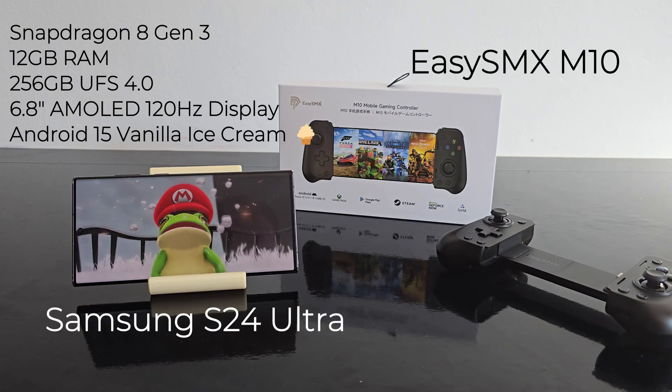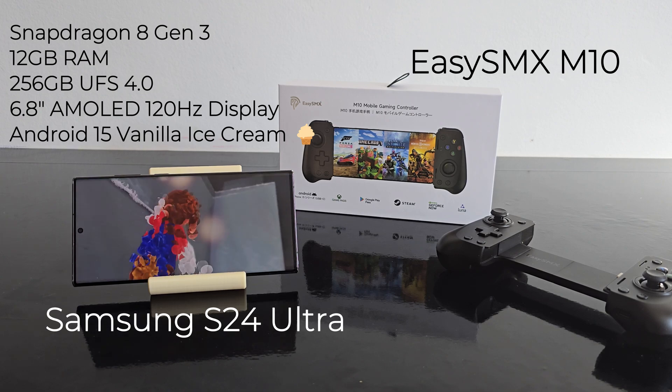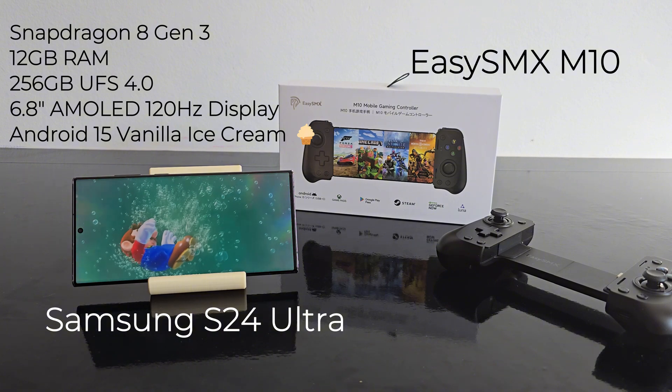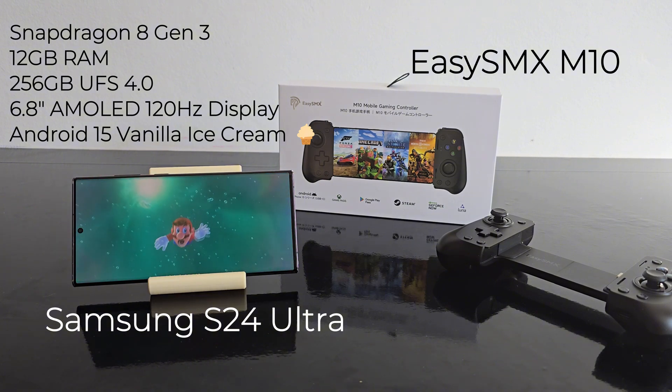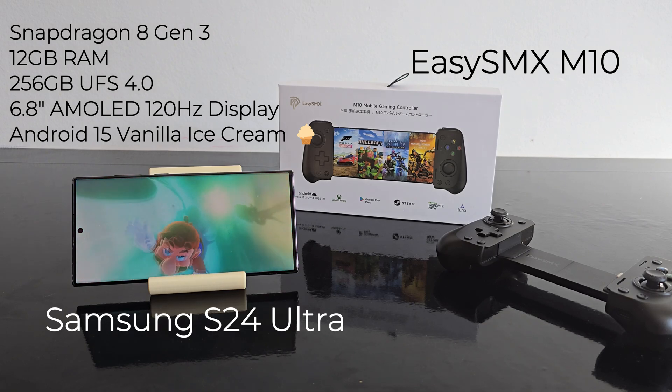For this setup I'm using the Samsung Galaxy S24 Ultra, powered by Snapdragon 8 Gen 3 with 12GB of RAM and 256GB of storage. It's got a gorgeous 6.8-inch AMOLED display running at 120Hz, and right now it's running Android 15 Vanilla Ice Cream.